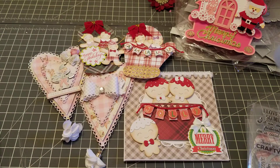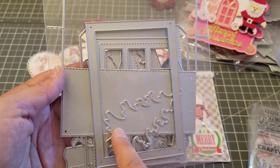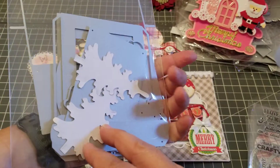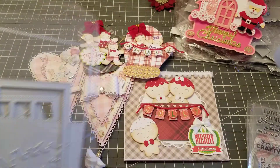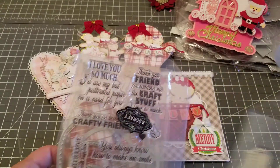This is like the Christmas pop-up card and it's really really nice. I'm still working on that so I'll come back and show you that one.